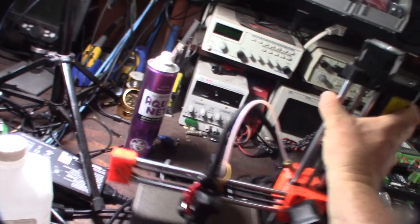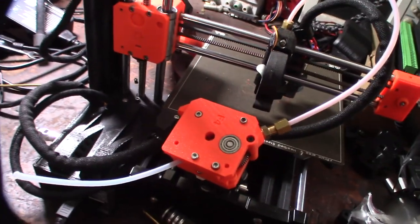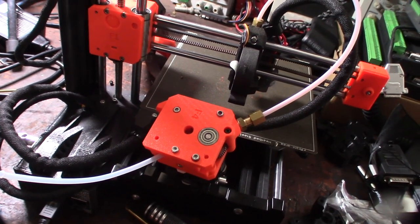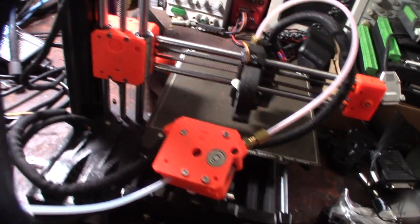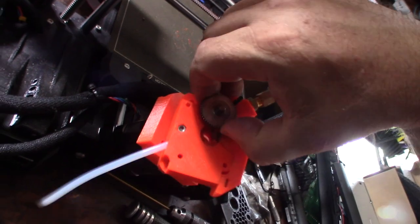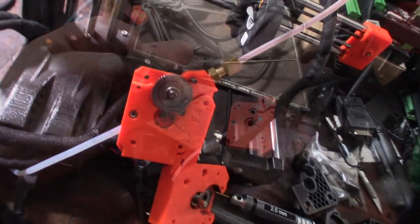I've worked on a lot of Prusa printers and every single one is kind of a headache to take apart. The extruder systems on the i3s are overly involved. I'm hoping I can show you the root cause of the problem here in these printers if I can get this thing out.